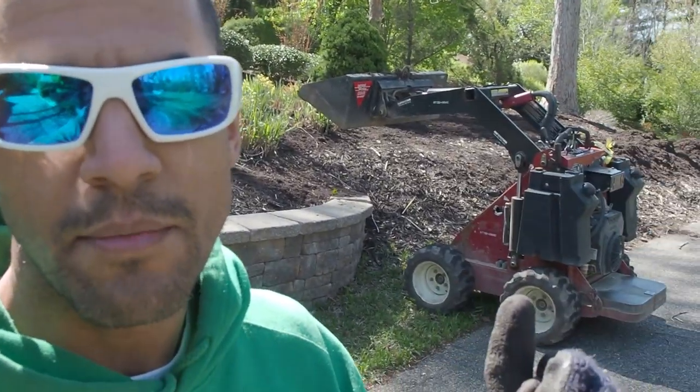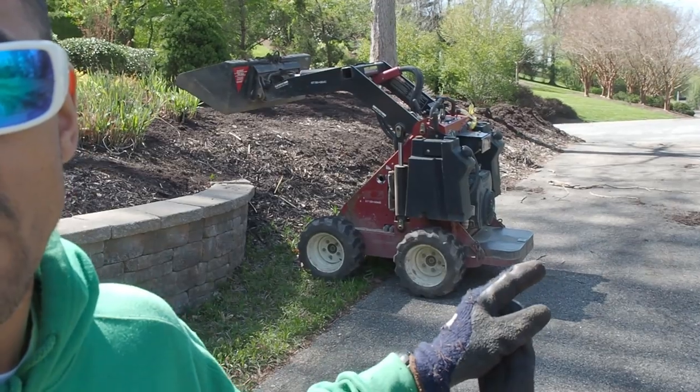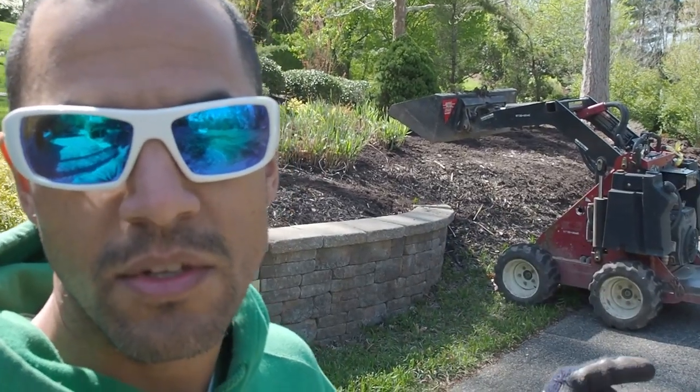I've learned a lot more in my second year doing this. This is the second time I'm spreading 20 yards of mulch on this property. I'm using the one with wheels instead of tracks, which is easier on the turf. It's also a smaller unit, which is fine because all I need is to scoop mulch. It's more than powerful enough — these machines are meant for heavy duty stuff.